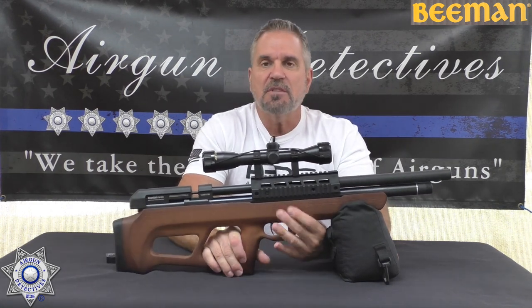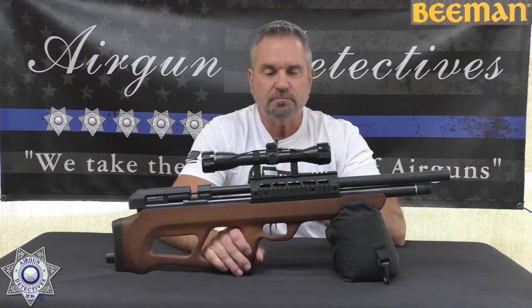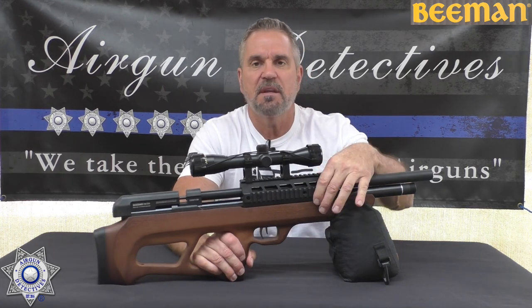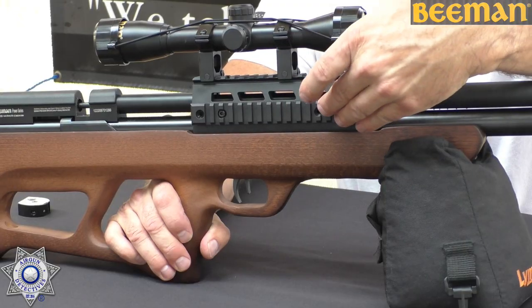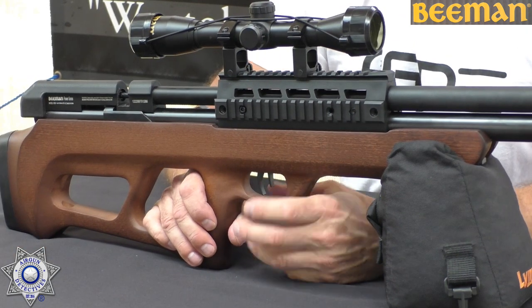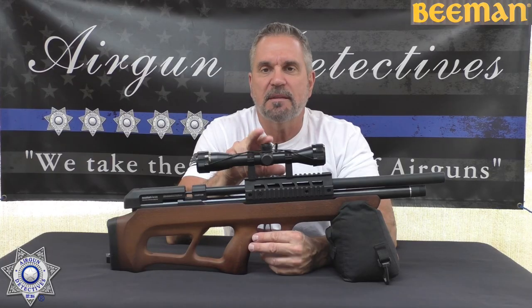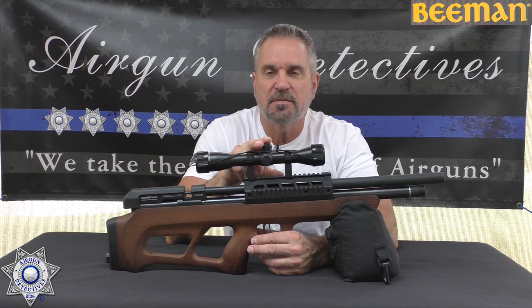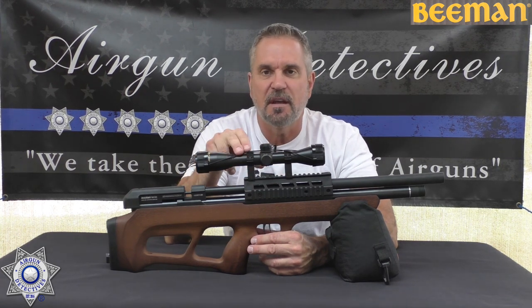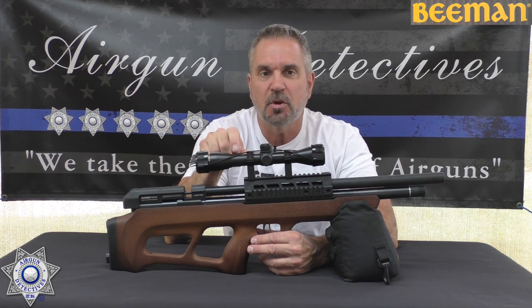It's got a nice hardwood ambidextrous stock, which is great especially for left-handers. This design has three Picatinny rails, so you can put accessories on the side. It does come with a 4x32 scope, but I'm not going to use it during the testing process — that gives you a little hint about where I'm going as far as this scope goes.